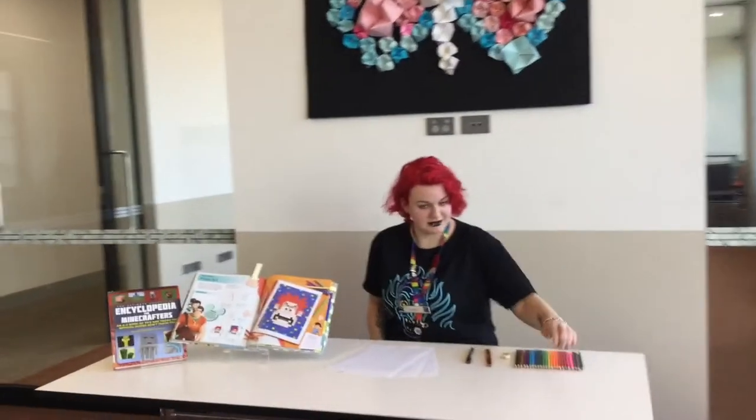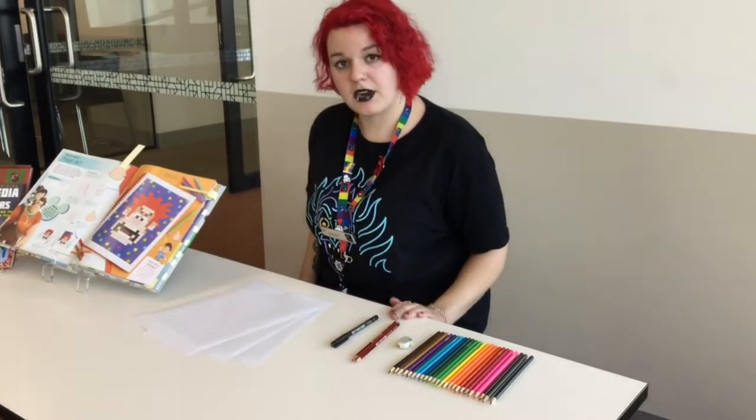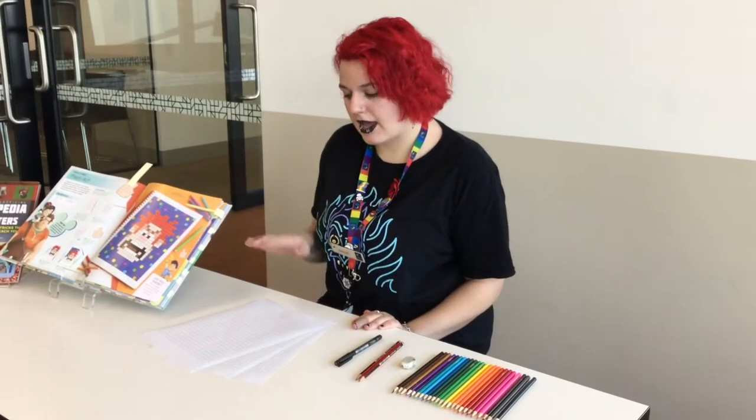All you'll need is things easily accessible at home. All you need is some coloured pencils, an eraser, some grey lids, a black marker, and some graph paper.